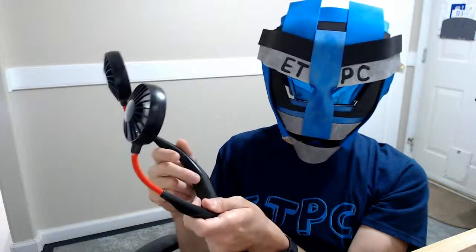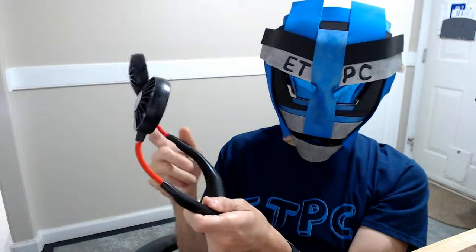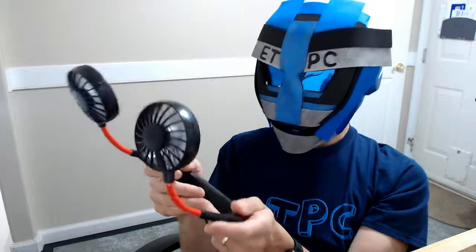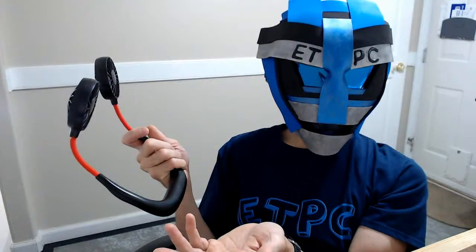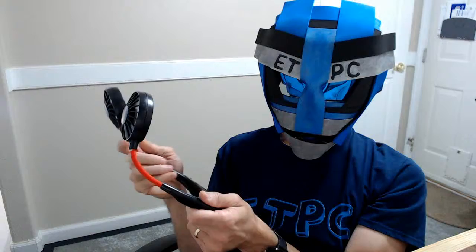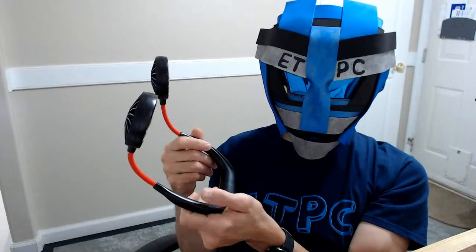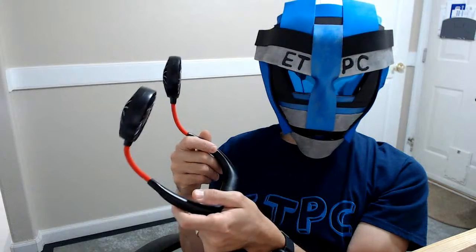I don't know if it's waterproof or not — obviously you don't want your fan put into water — but who's going to use this fan out in the rain anyway? It has an 1800 mAh battery, so those are decent batteries.